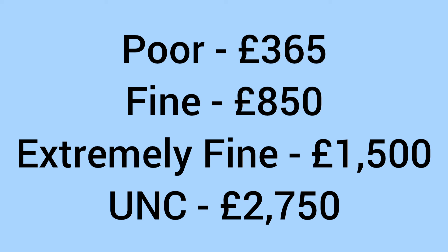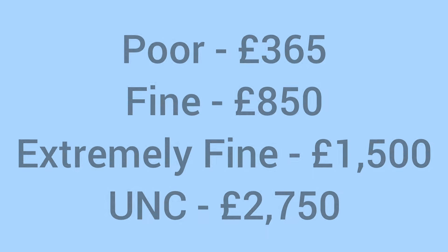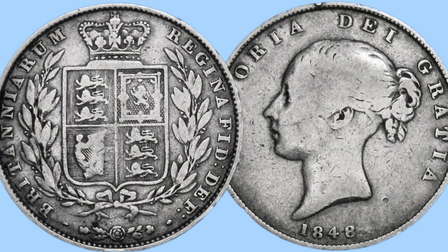Onto the value of the coin: it will sell for around £365 even in poor or worn grade, £850 in fine condition, £1,500 in extremely fine, and up to £2,750 in uncirculated grade. It is a very pricey coin in all grades, as it is, as I said, a very, very rare date of the half crown.